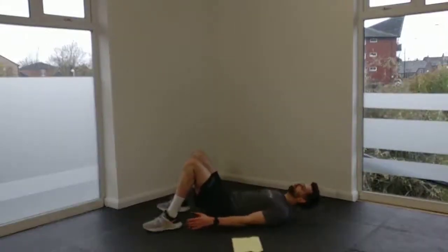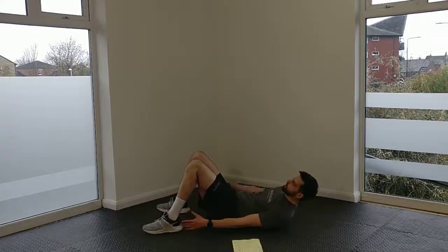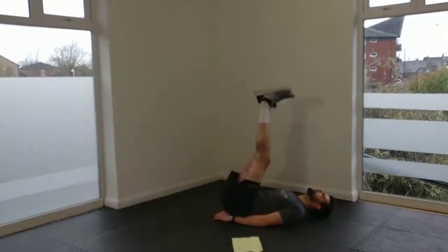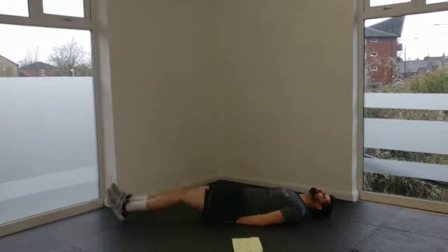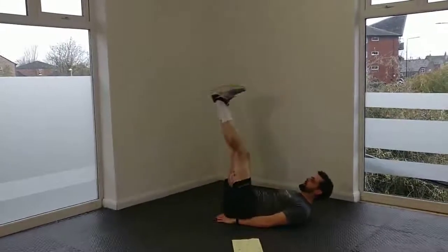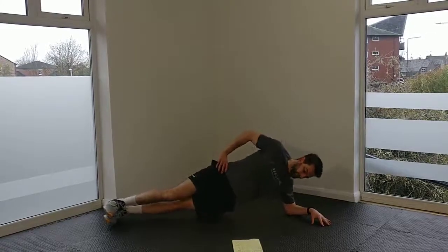Straight up into our heel taps, then leg raises, and then into your side plank bends. These extra two reps — moving from 10 to 12 — it's tough.